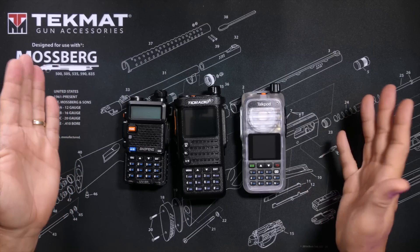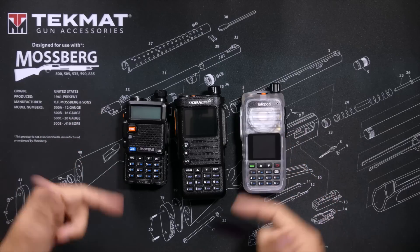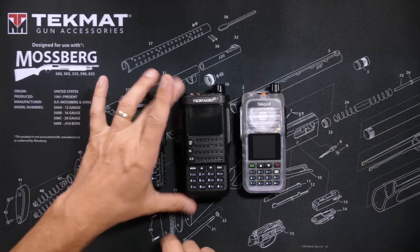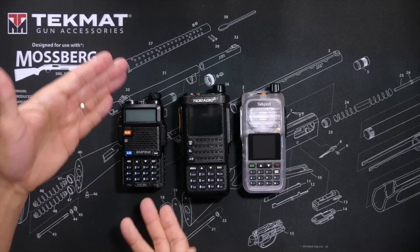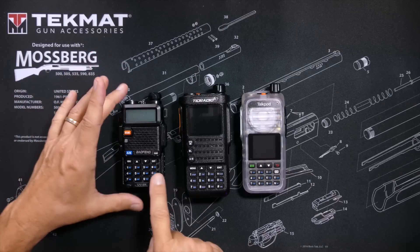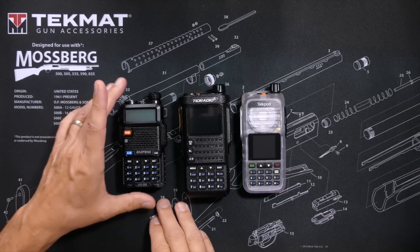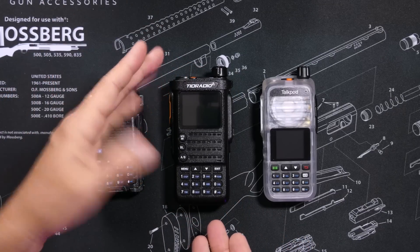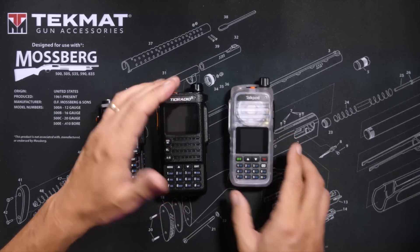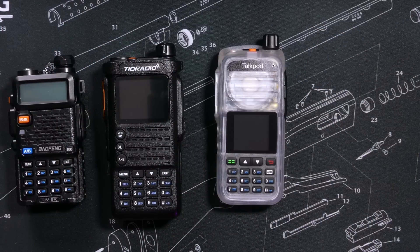Before me, I have three of the newer GMRS radios available on the market today: the new Bufwang UV5R GMRS-flavored radio — this is not the old ham version, this is the new GMRS-flavored UV5R — the new TID Radio H8 GMRS radio, and the new TalkPod A36 Plus GMRS radio.